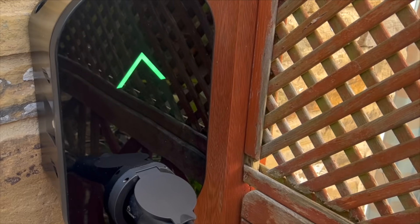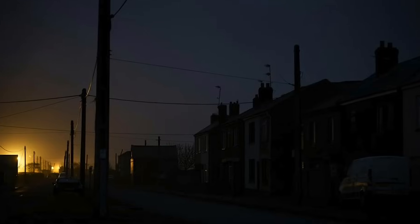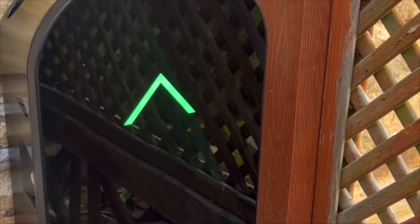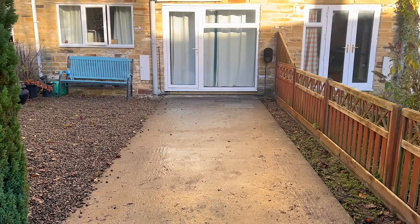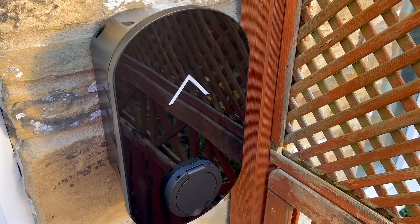One nifty feature I stumbled upon is the ability to tweak the LED brightness for day and night — perfect for those dark corners where streetlights fear to tread. After all, nothing screams 'look at me, I'm an EV charger' quite like a bright green indicator shining like a lighthouse in the dark. When the charger isn't in use, the LED display will turn off after 5 minutes of inactivity. This is a great energy-saving feature, especially for chargers that are used only occasionally.